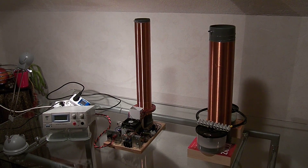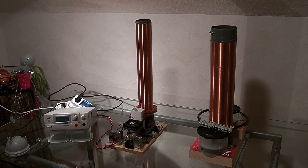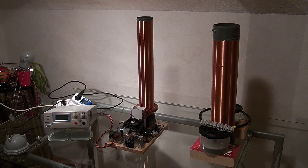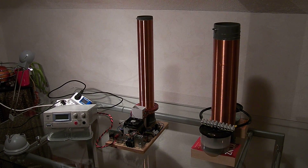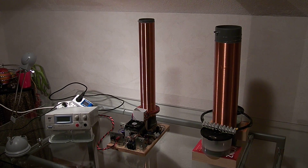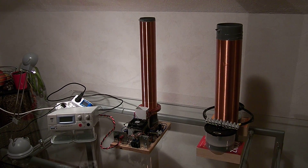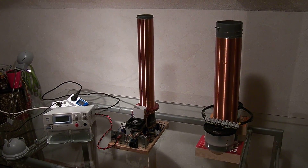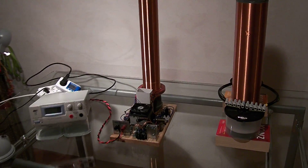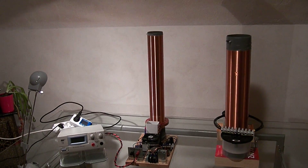Hi everybody. Today I want to show you something that I did not show you on my last video yesterday. Some of you are wondering what did I do to make the plasma disappear. Here I have the same setup like on my last video — this is exactly the same setup with the same components.